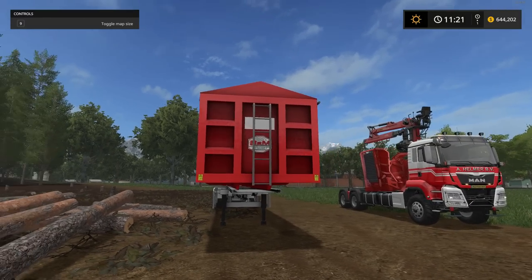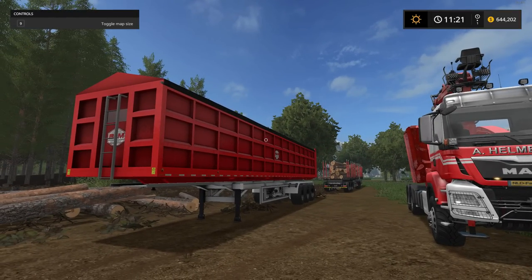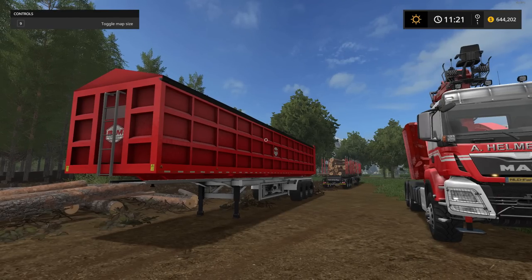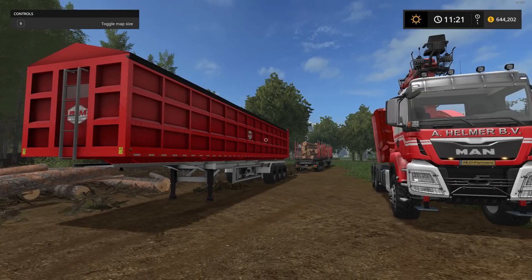The file size for the tipper is only 8.3–8.5 megabytes. The price in the shop is $69,000 for the cheaper version, with a daily maintenance fee of just $75. The capacity is 70,000 liters. Let's go over to the shop.